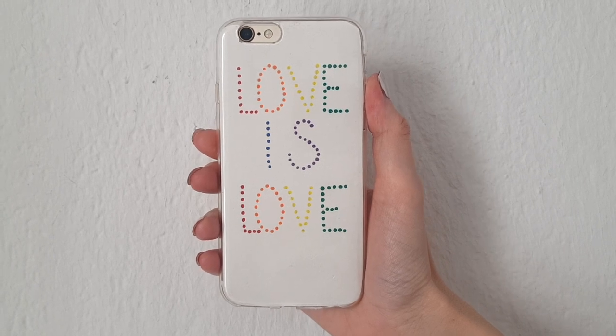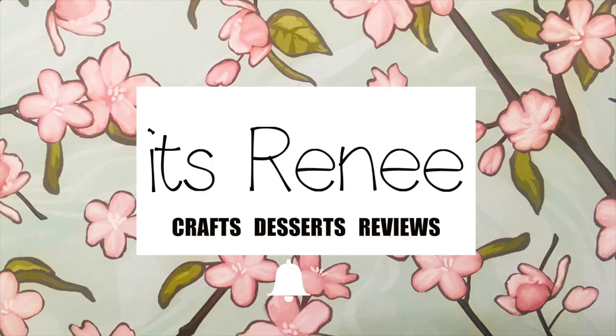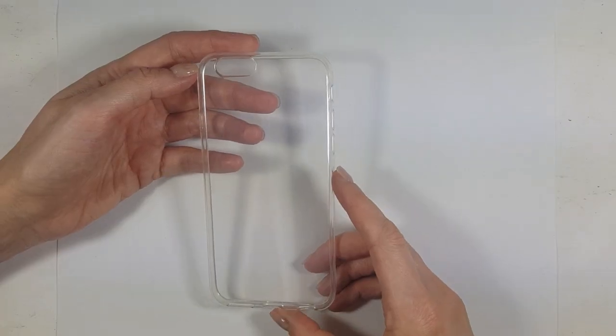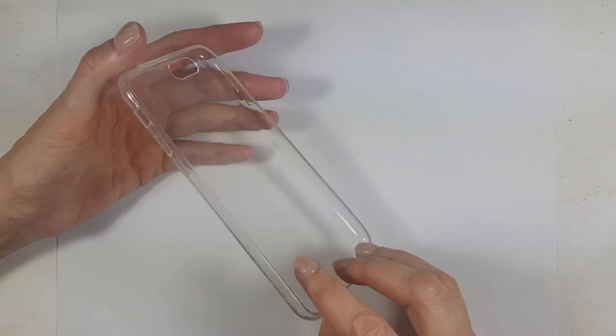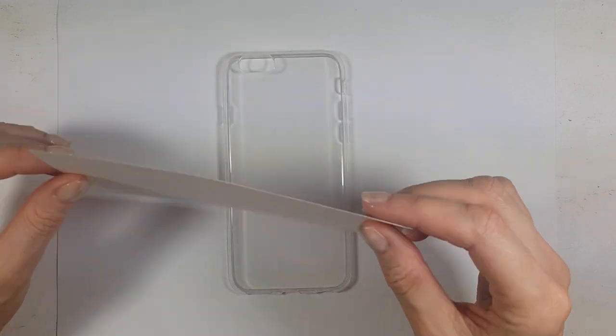Hey guys, it's Renee. For this Pride Month, I wanted to share with you this 'Love is Love' phone case DIY. For this I'm going to be using a clear phone case — it's one of those pretty flexible ones, I bought it on Amazon — and a piece of white cardboard paper that I found around the house.